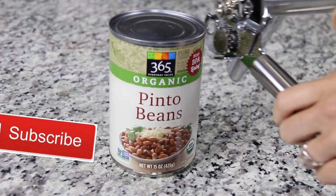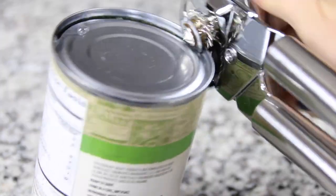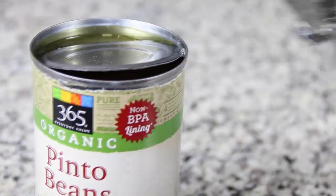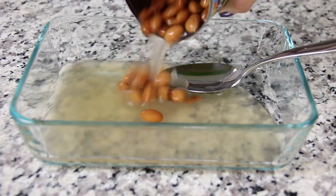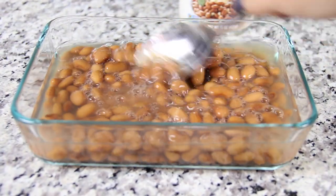I decided instead of buying a can of refried beans, since this is mainly a DIY channel, I went ahead and got pinto beans from my second favorite grocery store, Whole Foods. My first is Kroger, but we don't have those in Cleveland. So here I am opening it and dumping them into this container — the entire can, juice and all.